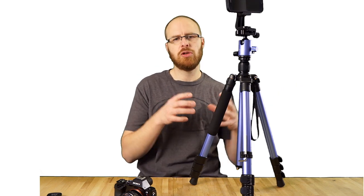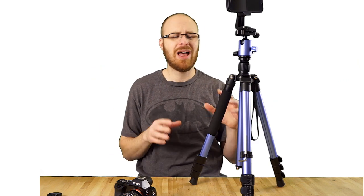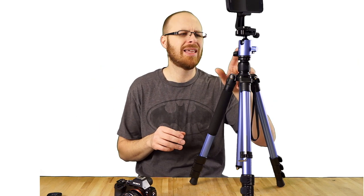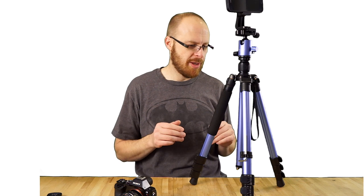I put my Canon 5D Mark II with the 70-200mm lens on there — that's a pretty heavy setup — and it was able to handle it, no problem. As far as a 400mm lens or something like that, I wouldn't go that crazy with a ball head like this, but $75 guys, this is a really good value for the dollar.